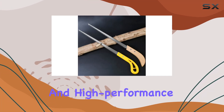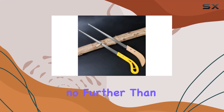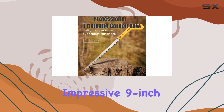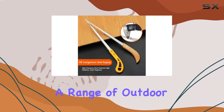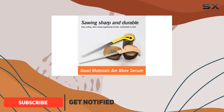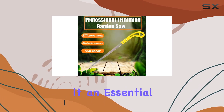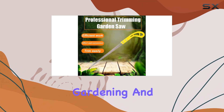If you're on the hunt for a versatile and high-performance handsaw, look no further than the outdoor portable handsaw with its impressive 9-inch rugged blade. Designed for a range of outdoor activities, this saw excels in cutting wood, PVC, and even bone, making it an essential tool for camping, gardening, and hunting.